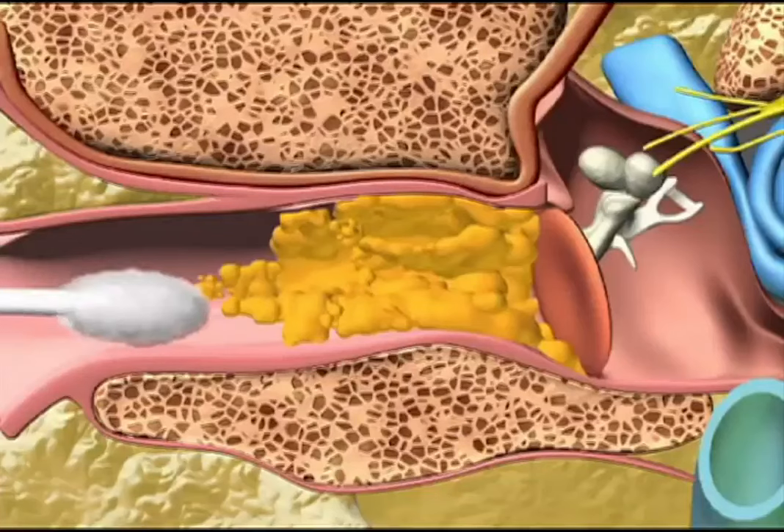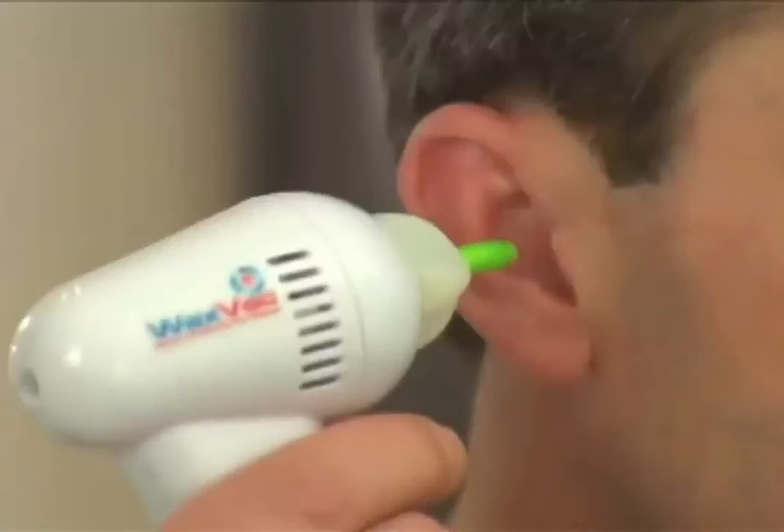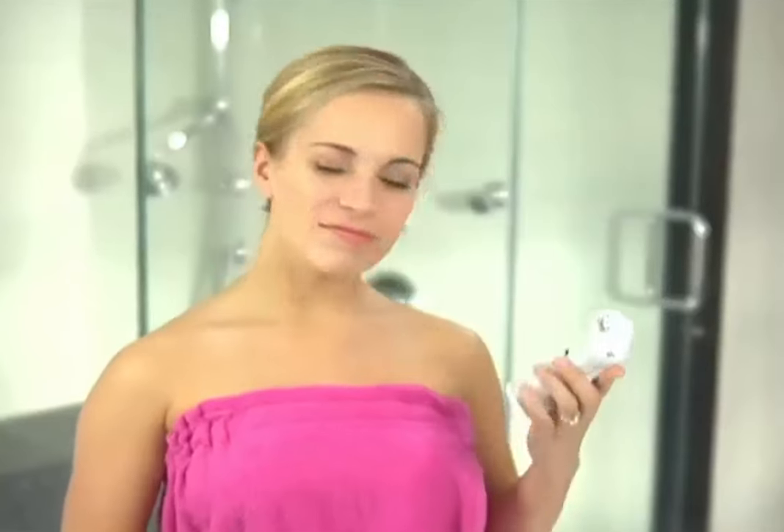Cotton swabs push dirt and harmful wax further into your ear and can puncture your eardrum. Ouch! WaxVac gently draws dirt particles and moisture out of your ear rather than pushing it in. There's nothing else like it.